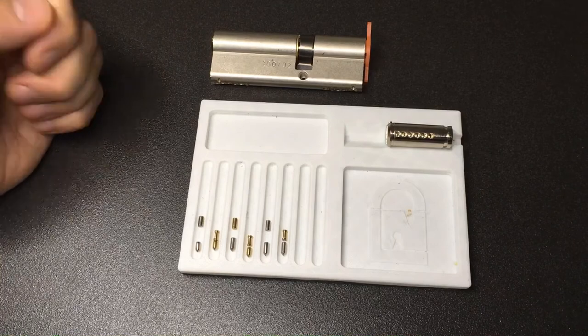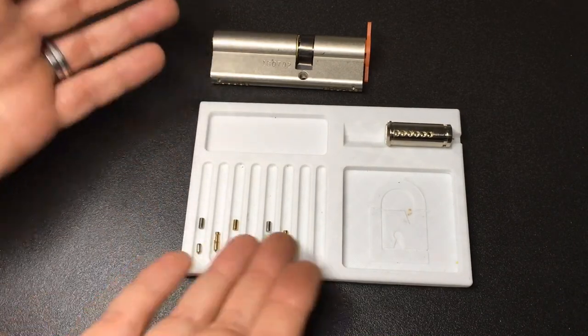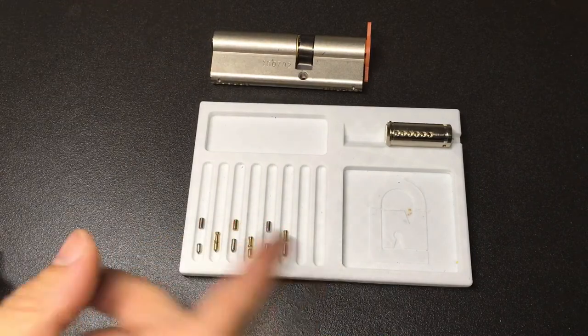It's everything a picker would want for a little bit of a challenge. Let me know what you think of this Kale 164 SNC — have you ever picked a Kale Killit lock? What do you think of them? Let me know and I'll see you all next time.